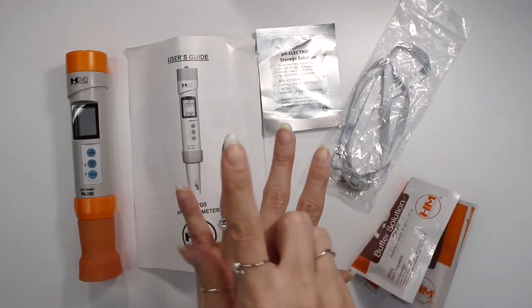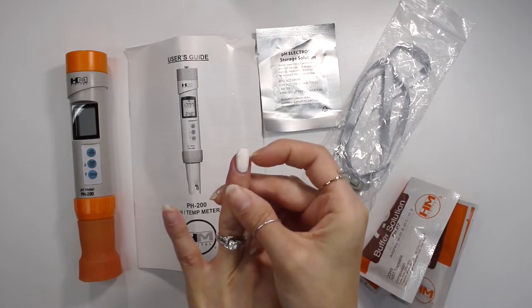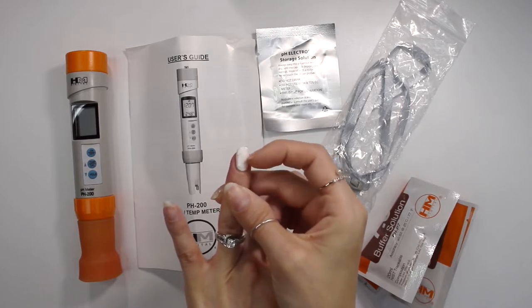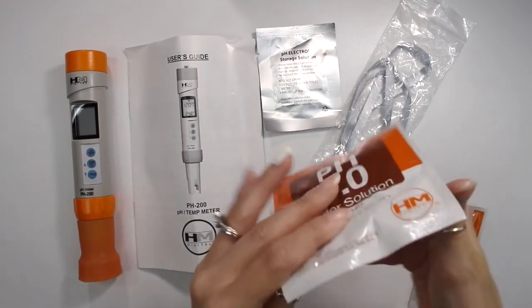I know I only have one nail painted — this nail broke down really low, so I had to super glue it and then paint a bunch of layers of nail polish over it to prevent it from breaking. Please ignore that.